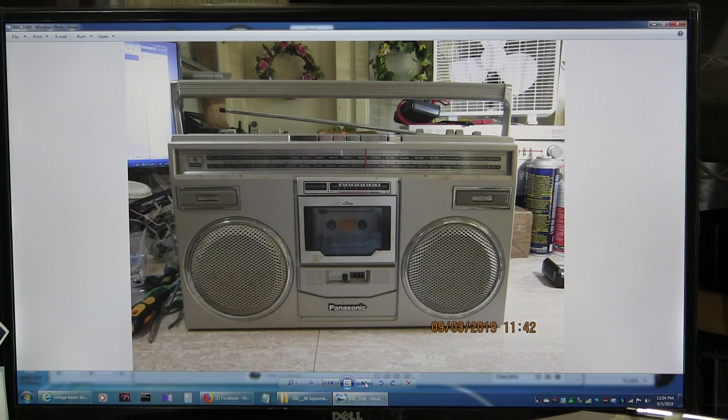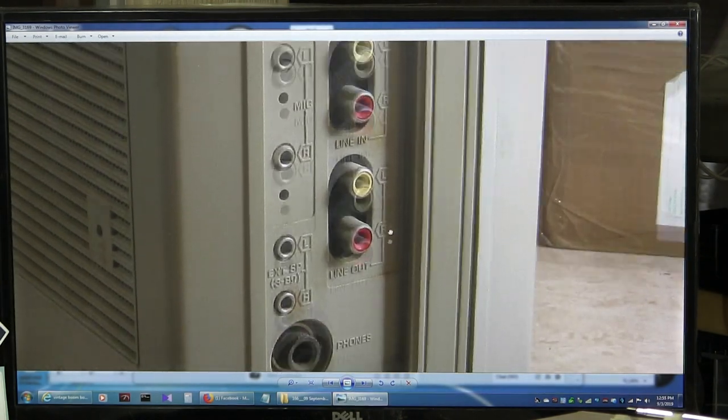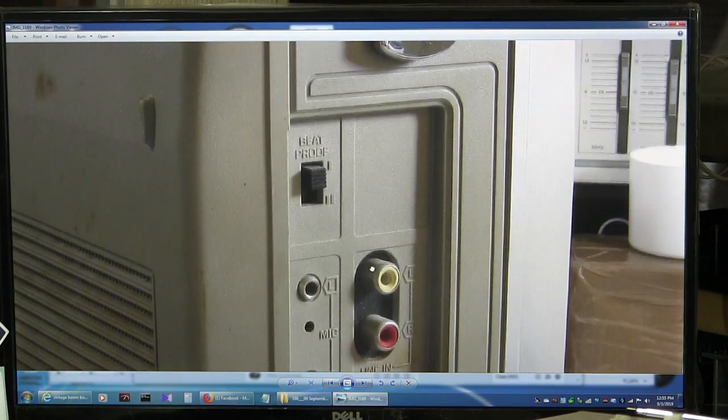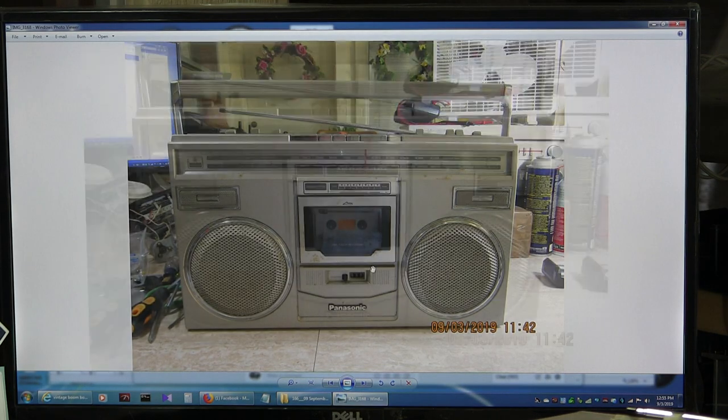That's the one we're working on today. Here is the line in on top, line in on the bottom. External speakers, 3 to 8 ohms. Microphone is your beat proof. Let me go back. That's the front of it.